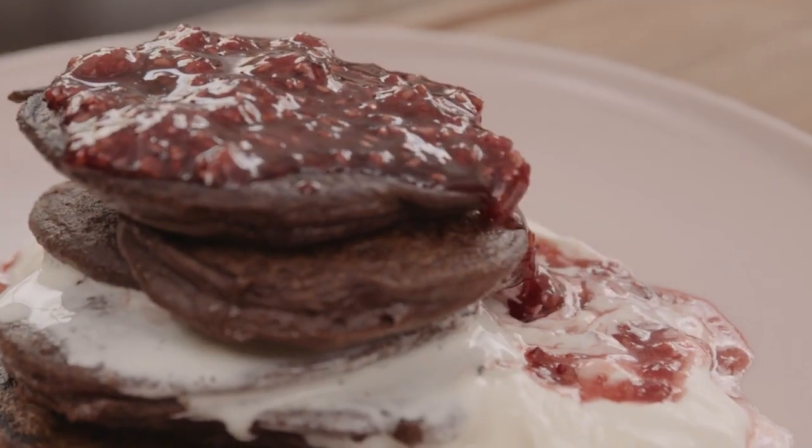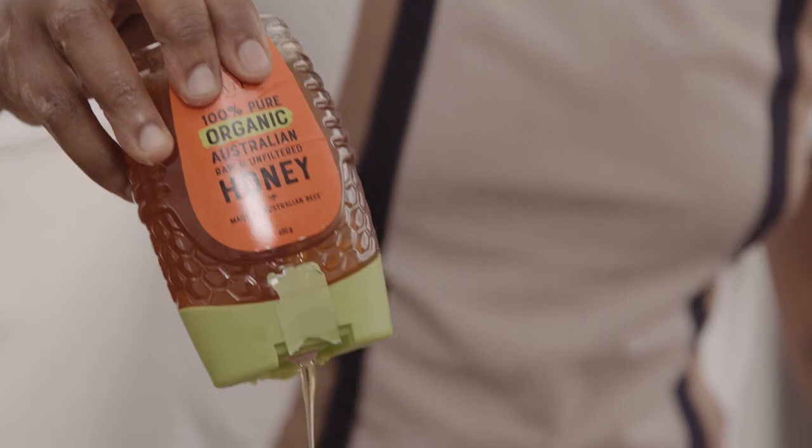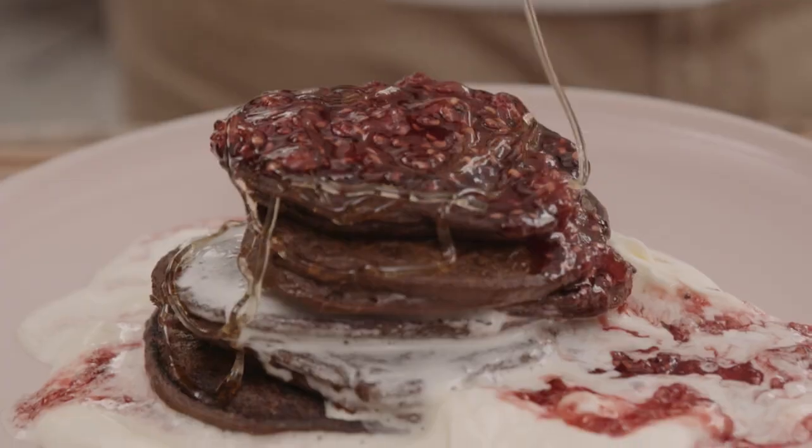Guys, food insecurities are at an all-time high in Australia. Please, if you can, donate to ozharvest.org.